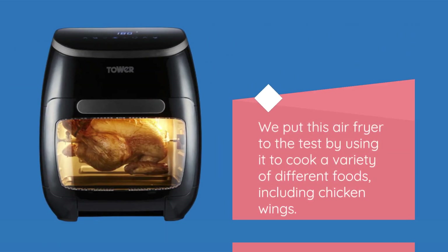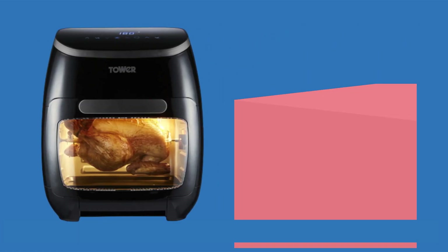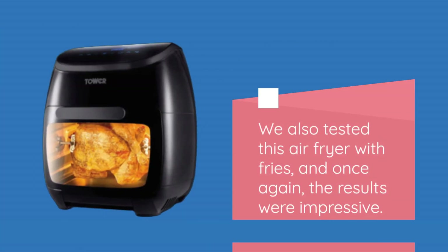We put this air fryer to the test by using it to cook a variety of different foods, including chicken wings. The results were impressive — the chicken wings were cooked to perfection with a crispy exterior and juicy interior, and best of all, no oil was needed.